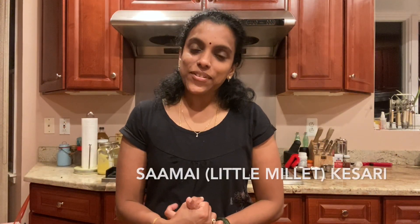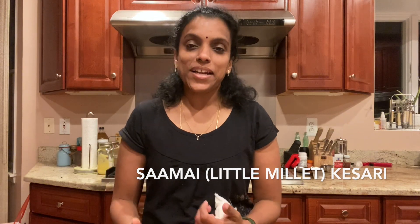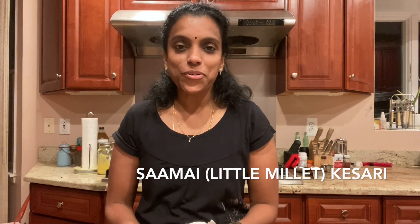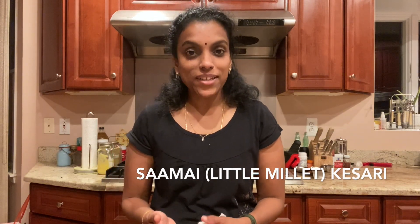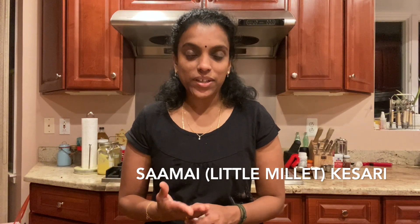Hello everybody, today I thought I'll share how I made saamai kesari. I didn't plan to make a video of the recipe, but I made it and it came out well and everybody liked it so much. It's supposed to be very healthy too, so I thought of sharing the recipe with the pictures I have.